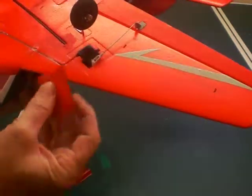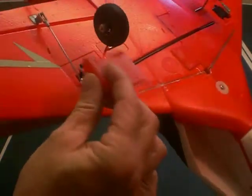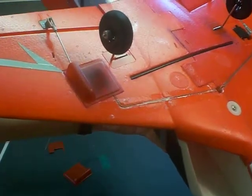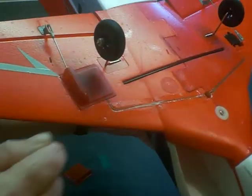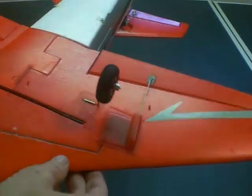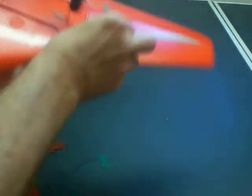These are to cover the servos if you decide to — just like this. I wouldn't glue them on in case you have to replace that servo. I would use some very small double-face tape or something. The other side is the same way — tape that on there. I would not glue it, but that's up to you.